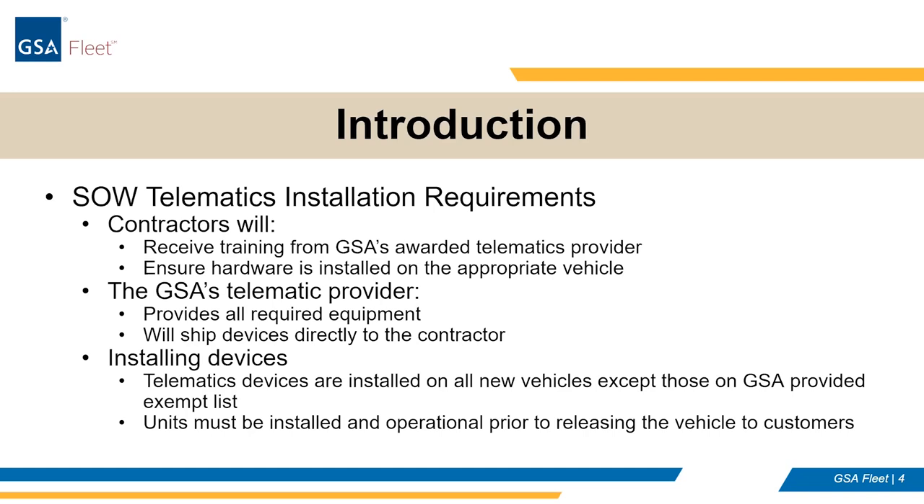GSA's telematic provider — Geotab in this case — will provide all the required equipment and ship those devices directly to you, the contractor. Your contract GSA core will assist in making sure you get the right equipment. According to the statement of work, you're installing those devices, and this is where it gets really important: telematics devices are installed in all new vehicles except those on a GSA-provided exempt list. Every new vehicle should get this except a few exempted ones. These units must be installed and in operation prior to the release of the vehicle to the customers. I'm going to introduce Dave Boss, who will start talking you through how to put these install requirements into reality.